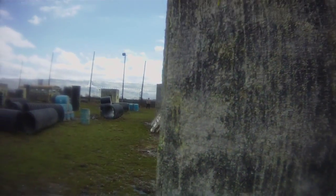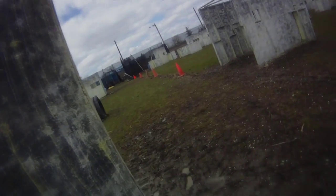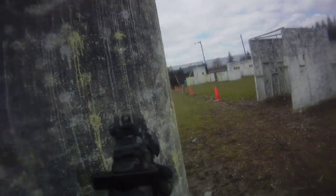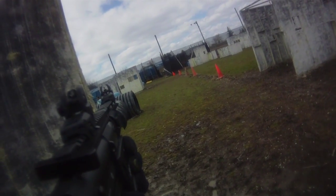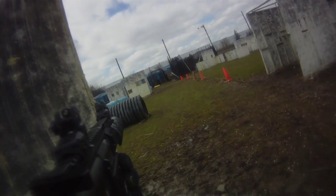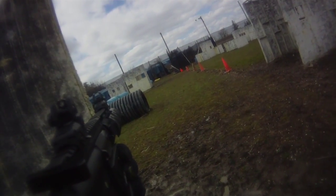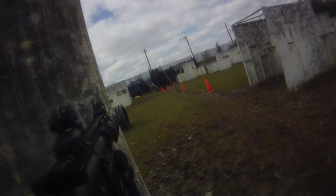For the first time using it, it did take some getting used to — some discipline with the 18 rounds per mag, and changing mags on the fly. Obviously I'm not the fastest with it yet, but I'll learn as I go.